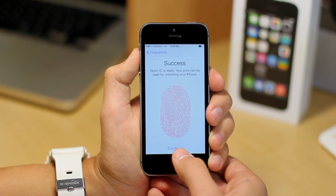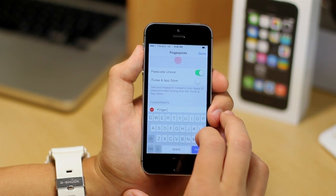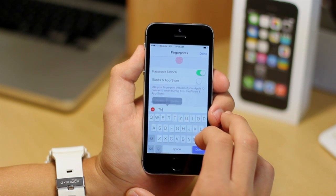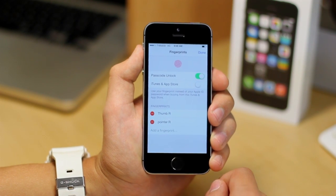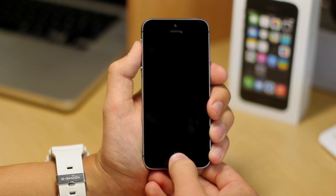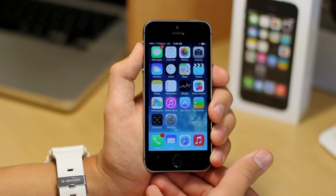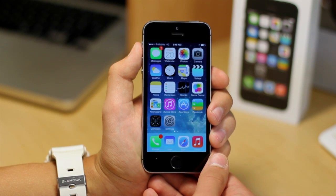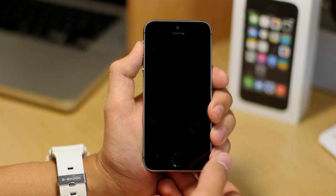And bam! It says success. So we're going to go ahead and hit continue, and what I'm going to do is rename that finger to thumb and put the R for my right hand. Then all you've got to do is go to the home button — you can hit the home button, put your finger here, and bam! The phone unlocks. It's literally that simple, and I'm surprised how flawlessly this actually works. I thought it was kind of a gimmick, but now that I use it, I have really enjoyed it so far in the hour or two that I've had this phone.